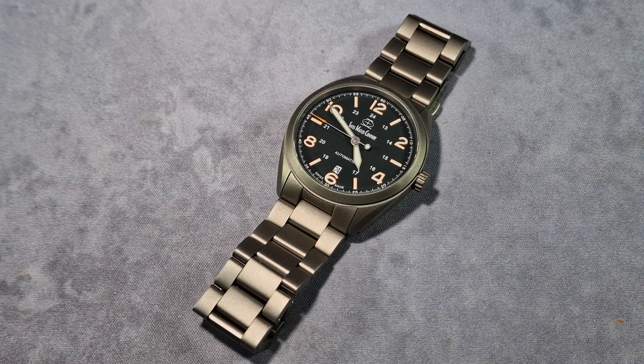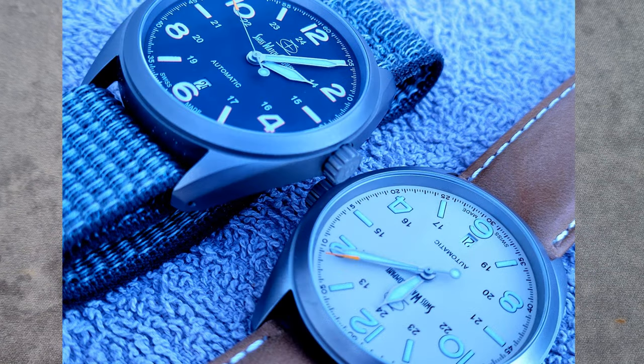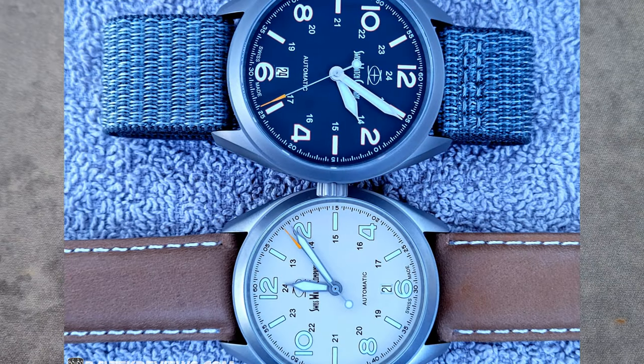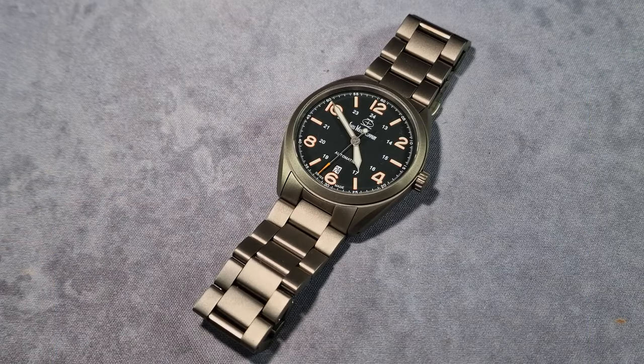When I reviewed this watch, over a year ago, the retail price was $399. It's gone up since then — it'll now cost you $430 and it comes with a couple of straps: nylon straps and a leather strap. I never used the leather strap, but I thought the nylon Velcro straps were brilliant. I'll put a picture up of all the different straps.